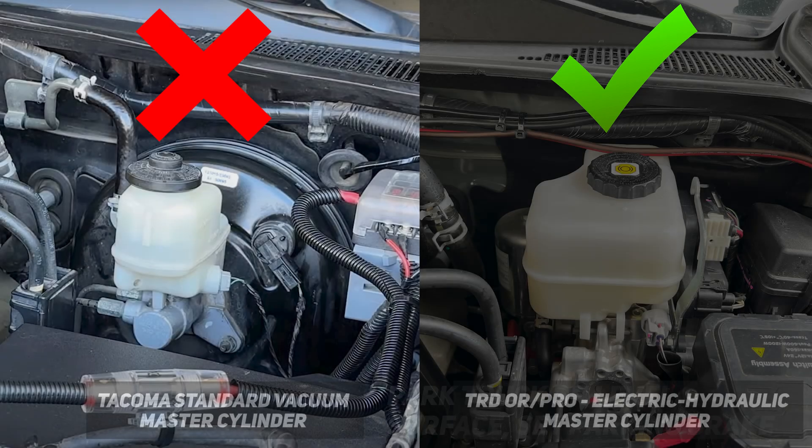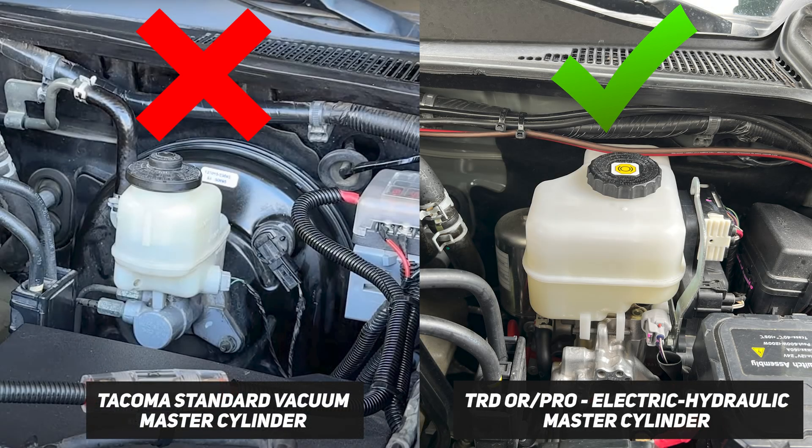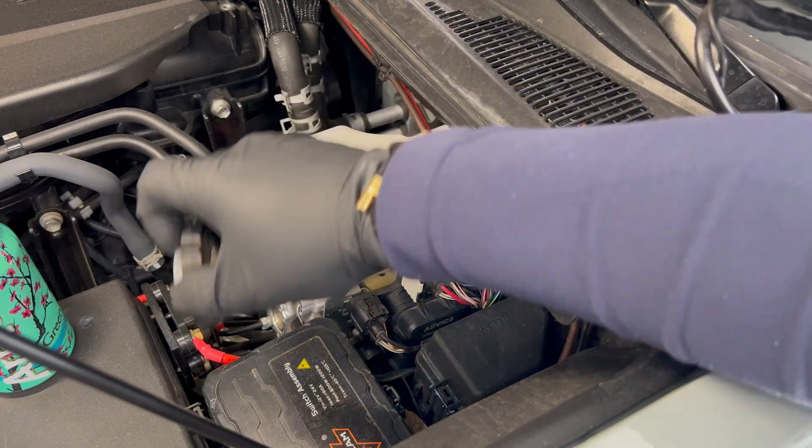Let's start with the truck on a level surface — we're gonna set the parking brake before we begin. Make sure your master cylinder looks like the one on the right; this is the hydraulic one. If it looks like the one on the left, follow the link in the description to the other video.